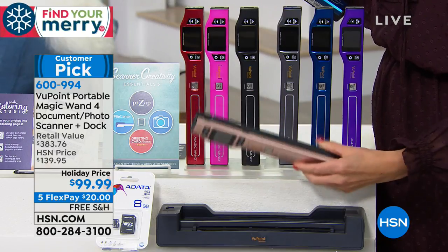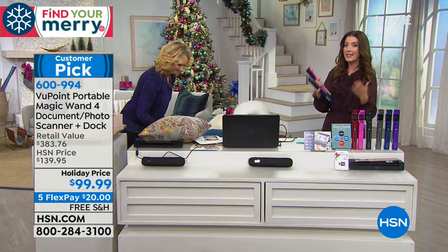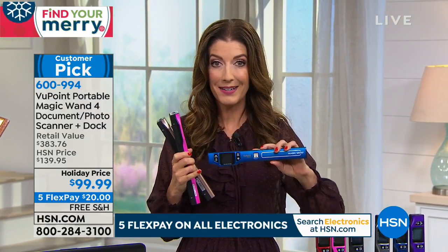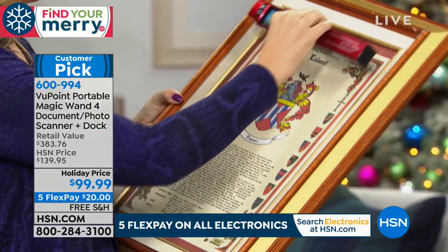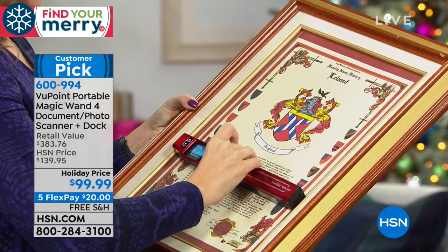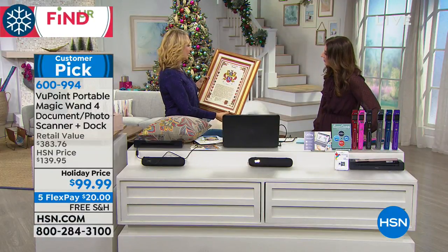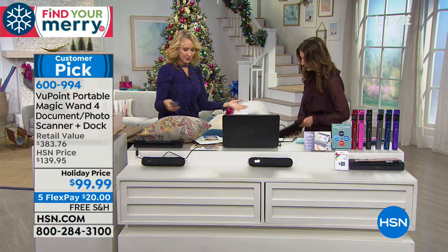This is the latest and greatest from the Viewpoint One scanning collection. You get the biggest LCD screen and the highest resolution — because if you're going to scan something to save forever, you want the highest resolution your money can buy. You could go right up to a wall photograph or artwork. This happens to be the Leland family crest on my mom and dad's wall — they let me bring it in. You don't even have to take it down; you can just scan it, even through the glare of glass.